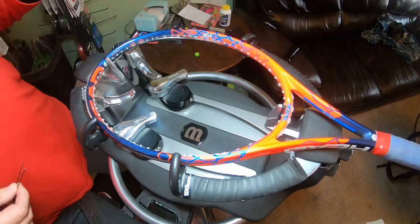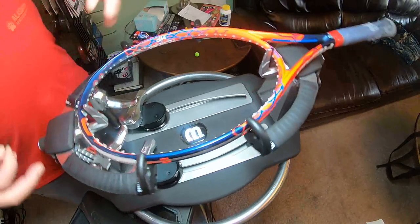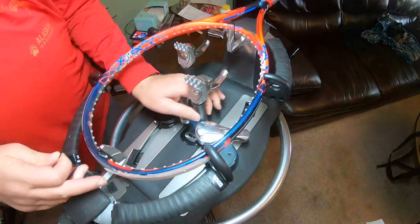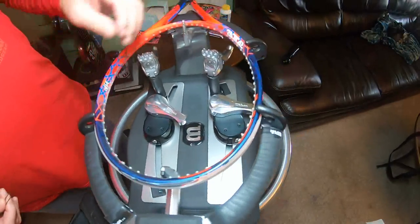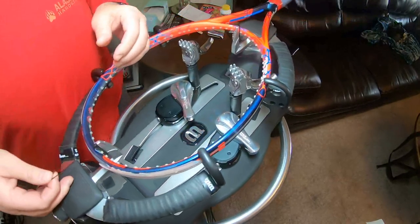On today's video we're just going to string a racket. I'm going to try to talk you through things that I do, some things that other people do different. I'm not going to say mine's right or theirs right — they're just different ways of stringing rackets. I'll try to go slow and explain everything.